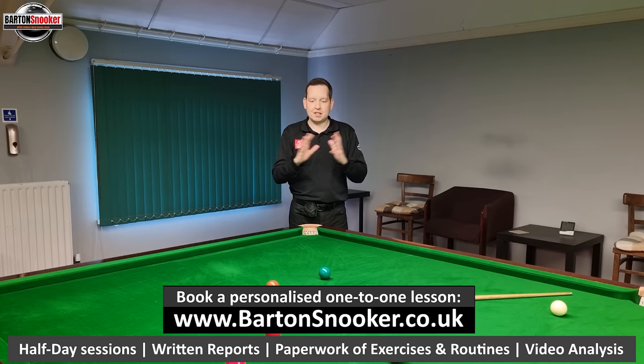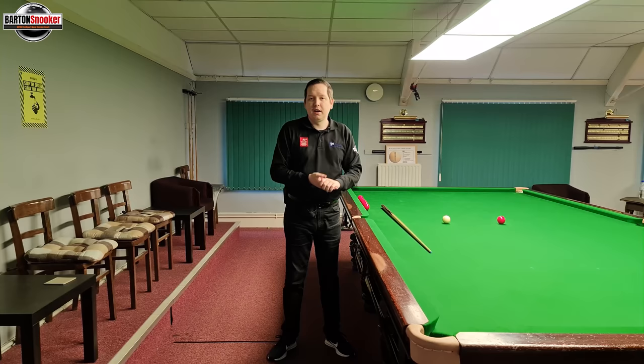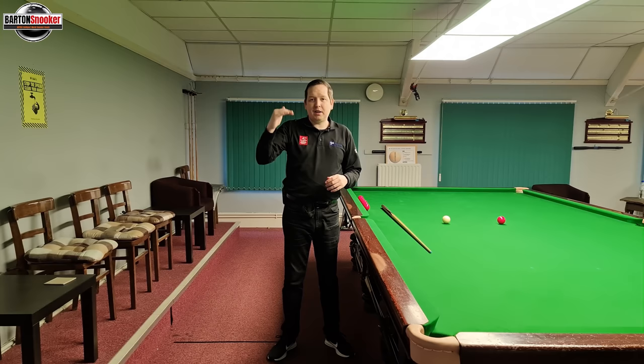Let's get into this little video series and see what's important with our technique. I've broken this down into the following areas: we're going to look at the grip, feathers, pauses, the backswing, the delivery and then staying still on the shot. Those are the separate categories we're going to look at, and we're going to look at each one of those in a lot more detail.